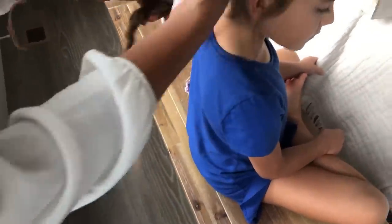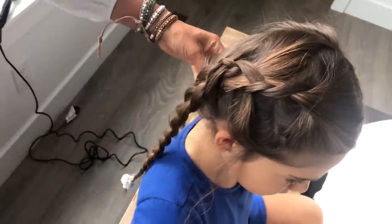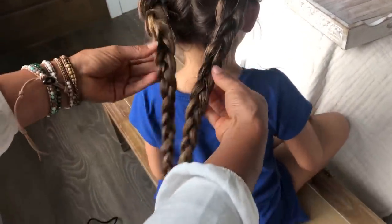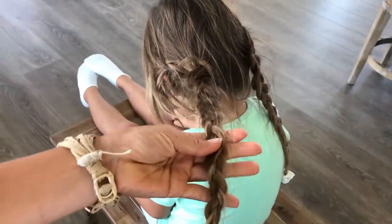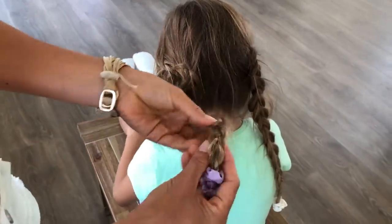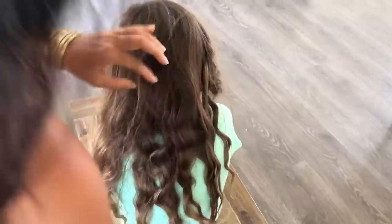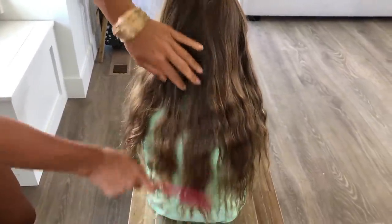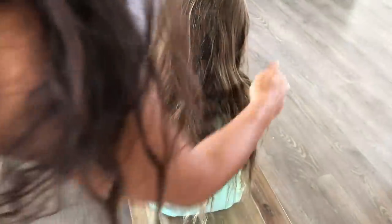Then I take a wet washcloth and just dampen her braid. For the second side, I start the braid and take one whole section of hair and cross it, then pick up the second section and cross it, and then pick up the last section for this piece. I dampen her braids again. She will go to sleep with her braids in, and tomorrow I'll show you how it looks. She's slept on it, so now I'm going to take it out and show you how we style it up. I gently comb through it and you can see it gives her this nice, loose, beachy wave. Then I just put a little oil on the ends to help with the frizzies.